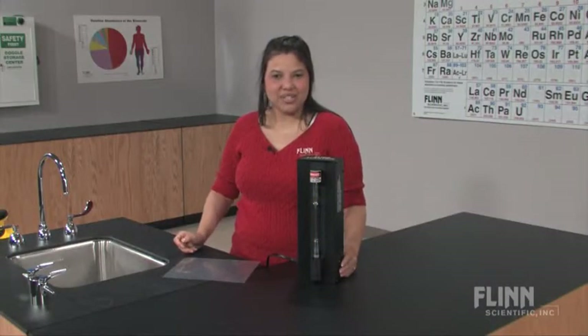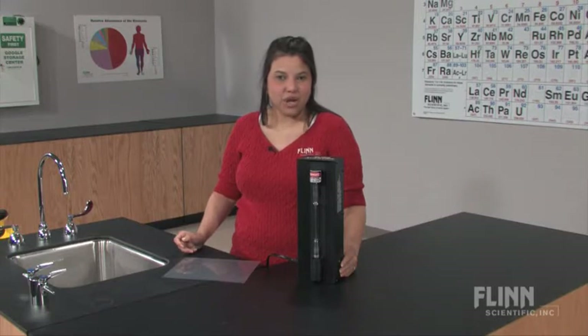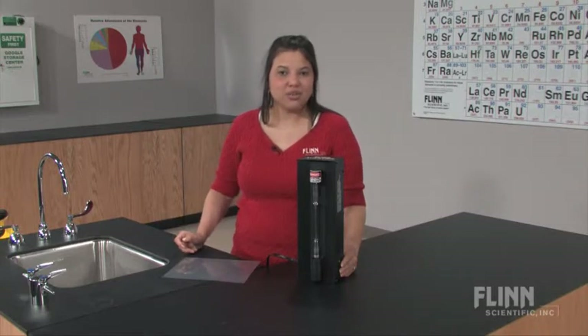Demonstrate to your students the characteristic light that a selected gas gives off on a spectrum tube using the Flynn Scientific Spectrum Tube Power Supply.